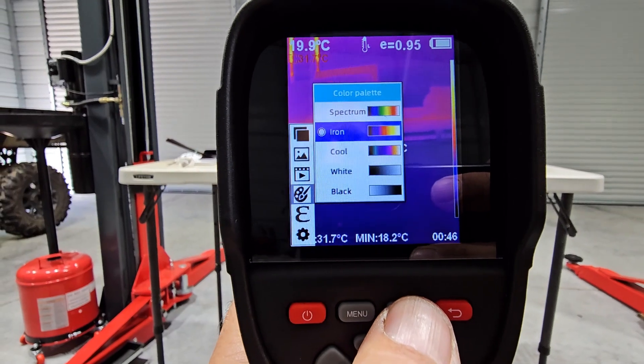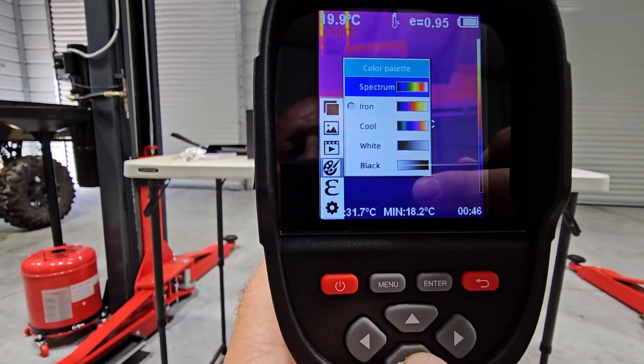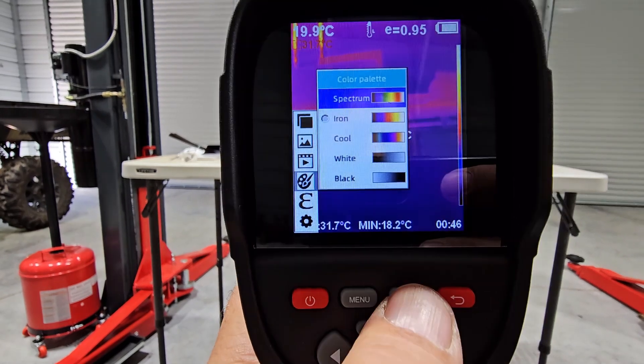Color palette - you have different spectrums. Spectrum, iron, cool, white, and black. Let's do spectrum.